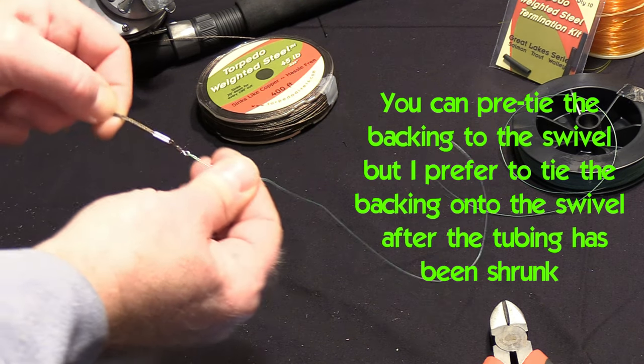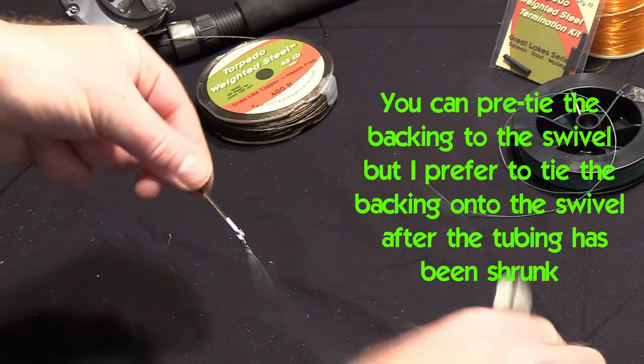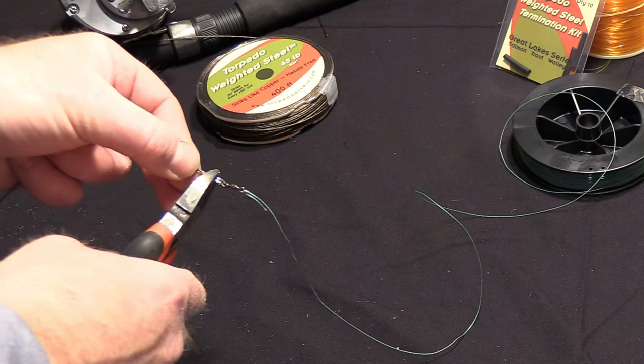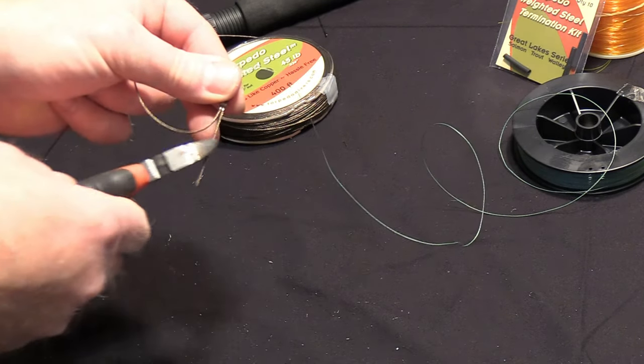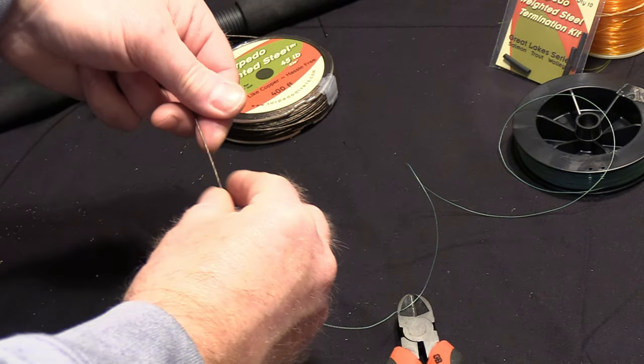Straighten that swivel out. Then, using a quality pair of wire cutters, you're going to put two crimps into the crimp. Then you're going to cut the tag end off using a quality pair of snips.